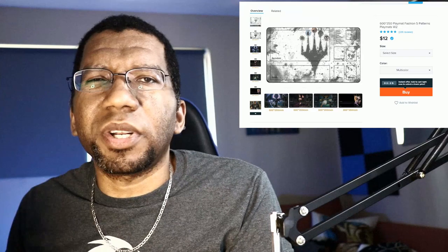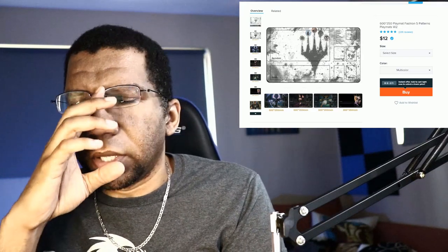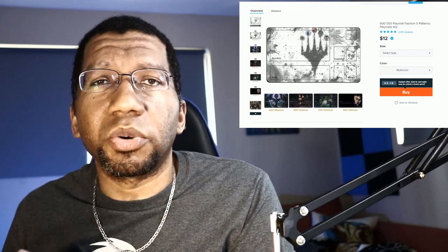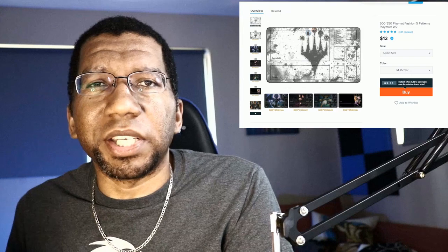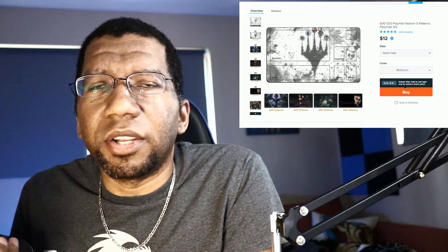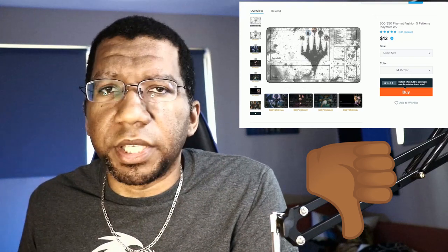I wouldn't necessarily buy this one though, unless you found a very particular image you wanted because there is a bunch of original art on these as well. The truth is this isn't going to be any cheaper than just going to your local store and buying one — after shipping you're going to be in the $16 to $18 range anyway. You can just buy these at your local store and get a whole big selection. Just go visit your local retailer and buy your play mats there. There's no reason to pick these up off of Wish.